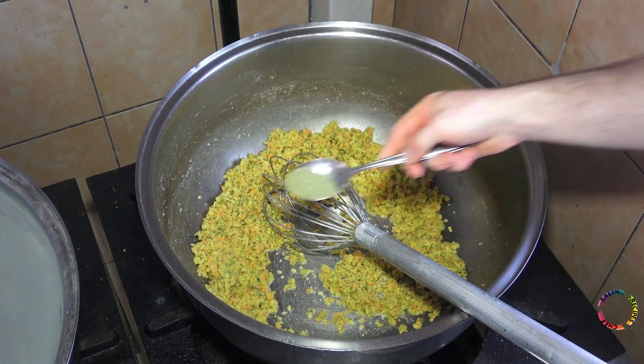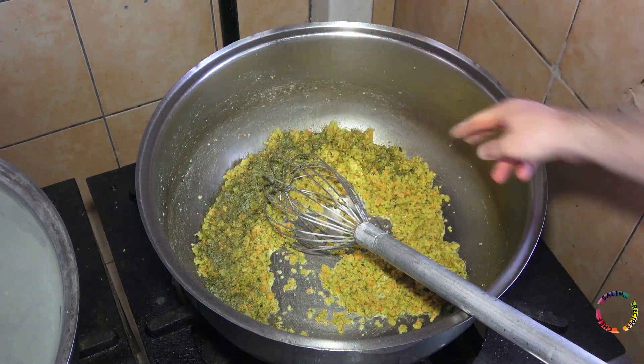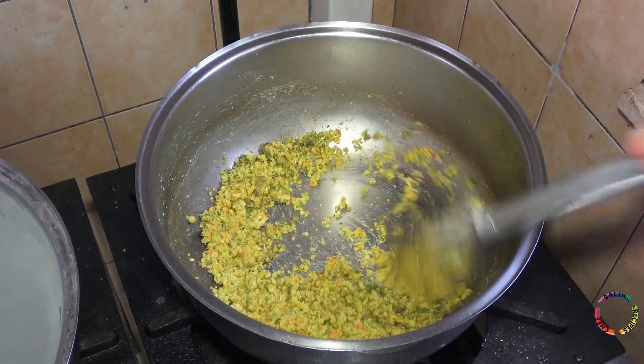Add dried mint and a little bit of black pepper. Mix thoroughly.